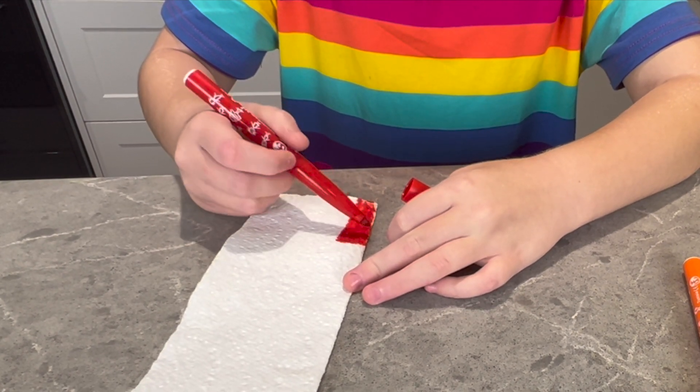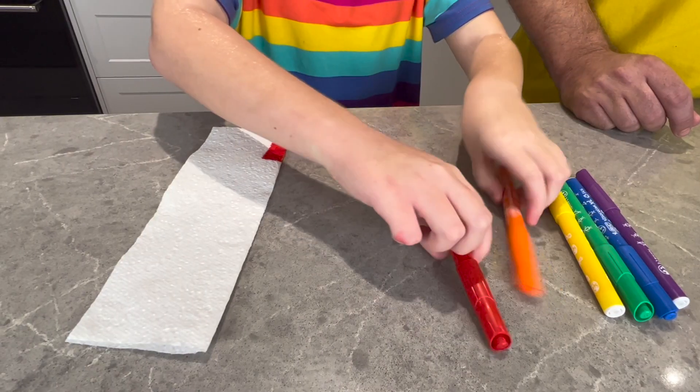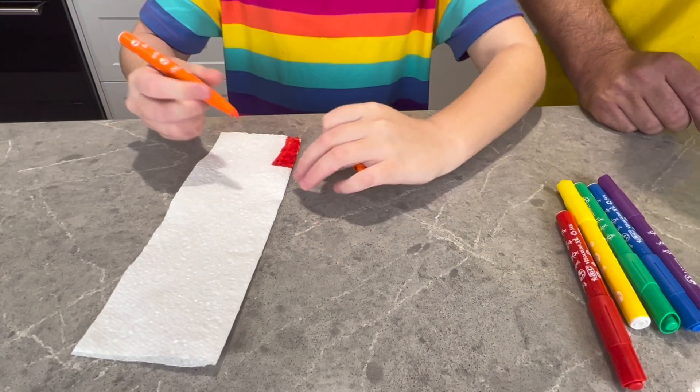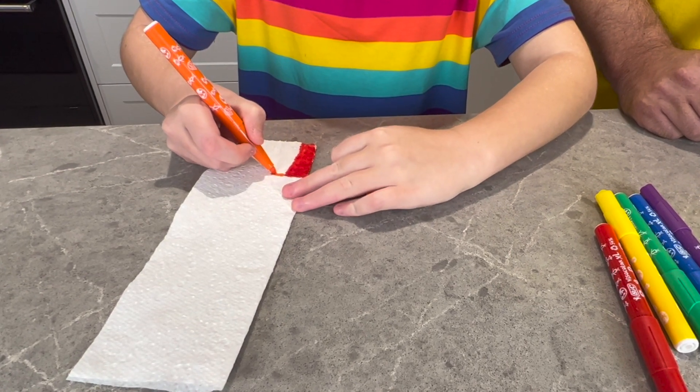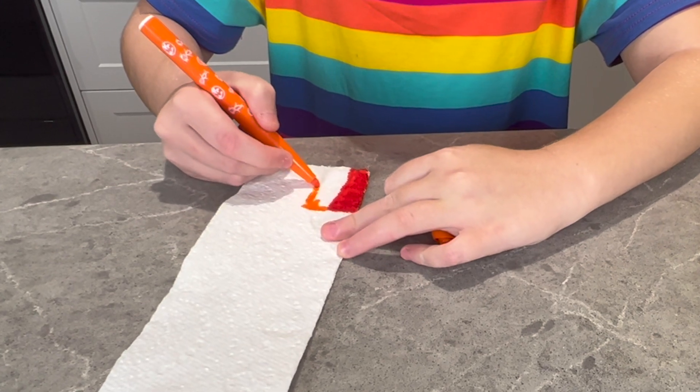You've got to be gentle. Yeah. Fantastic! Did you just do the one side or did you do both sides? Both sides! With the yellow — would you like to have a go with the yellow? I'm nervous, but I'll try.